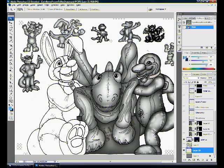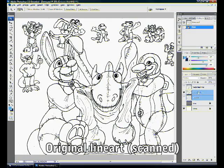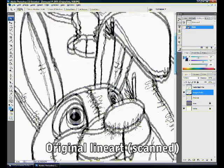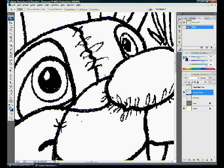I want to basically recreate this from scratch fairly quickly to demonstrate the techniques. This is my demo file which is just the line art. The line art shows fairly prominently that it came off a scanner — you can see jagged edges, pixelated lines, and it's only two distinct colors: pure black and pure white.